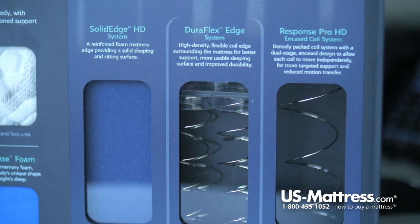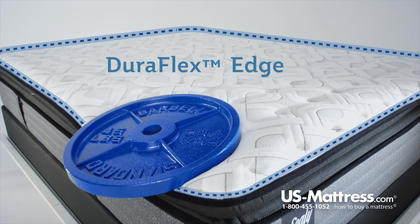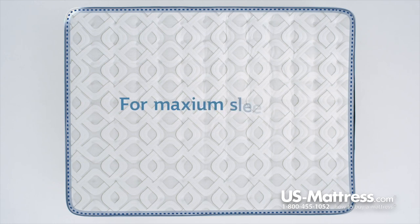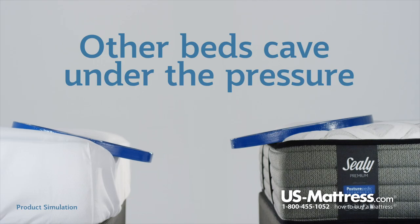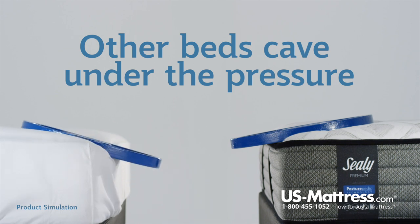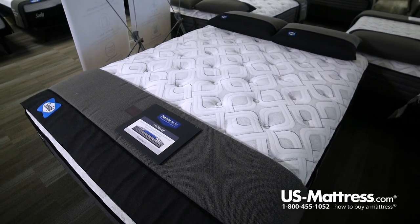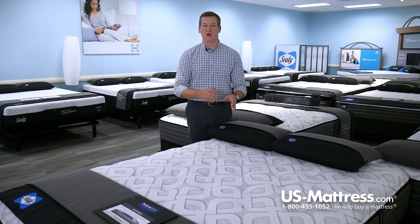This mattress also features the Duraflex edge support system, where Sealy has run two slightly firmer coils along the edge of the mattress. This provides a more consistent feel from one side of the mattress all the way to the other, which is nice for couples sharing a queen size — if you are sleeping a little closer to the edge, you're not going to feel like you're rolling off and you don't have to sleep directly in the center.